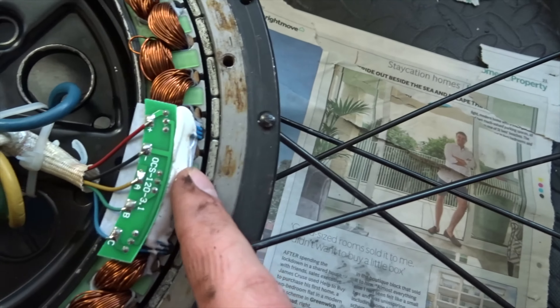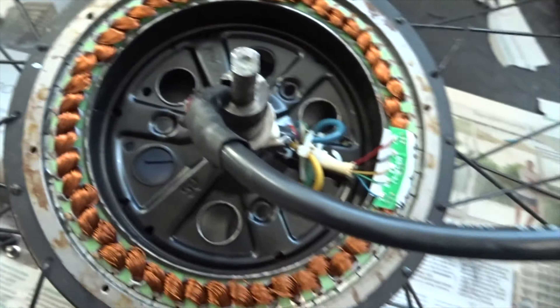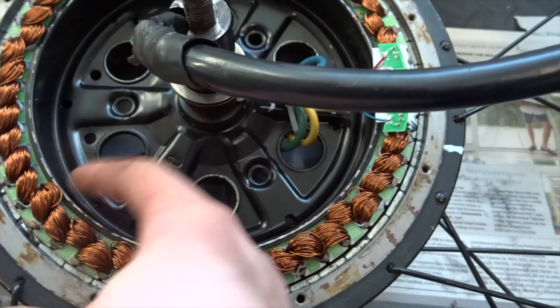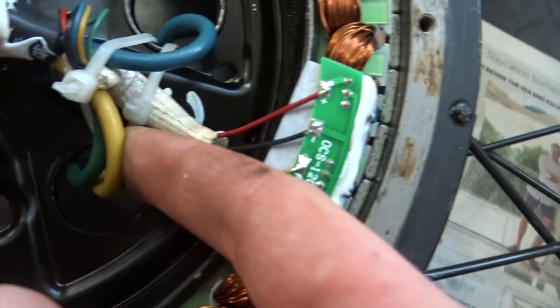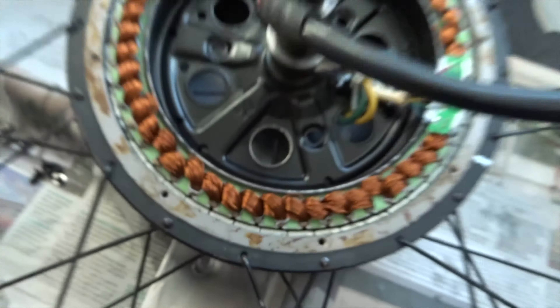These here are the hall sensors - you've got three sets of them, one, two, three, with different wires. The reason I've opened this up is basically to add a temperature sensor to it. I've got to think where the best place is, possibly like there. Those are the phase wires that go down and connect up here, and these are the magnets that run all the way around.